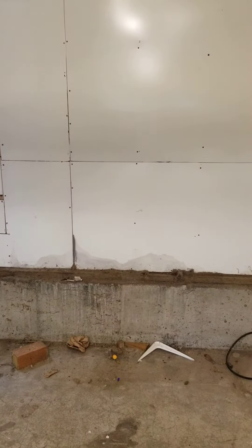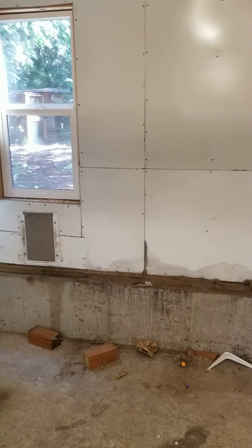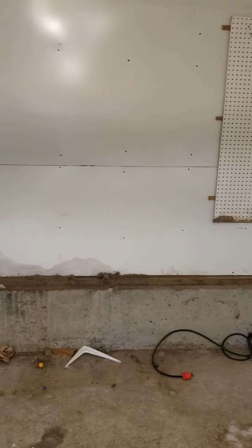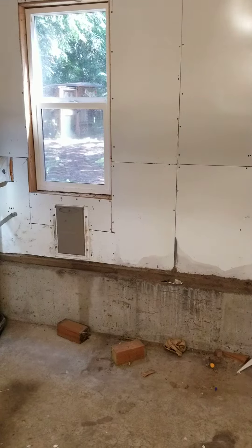Hey there, Allegiance Home Inspection. Just wanted to make a quick little video. We're in the back end of a garage and we've got some stains on the wall there that look to the eye like they probably are moisture related.